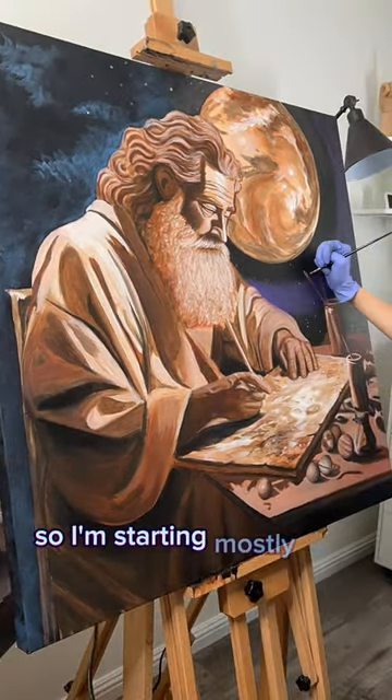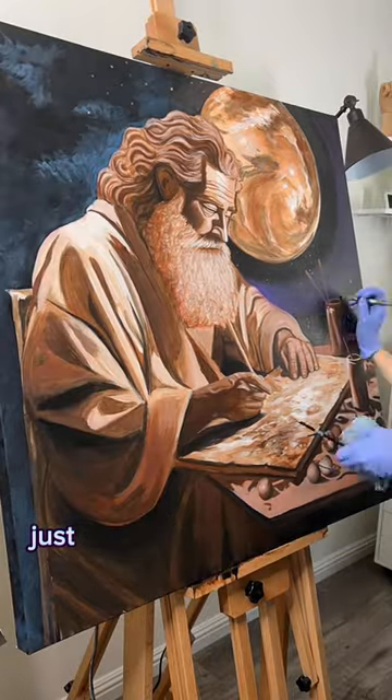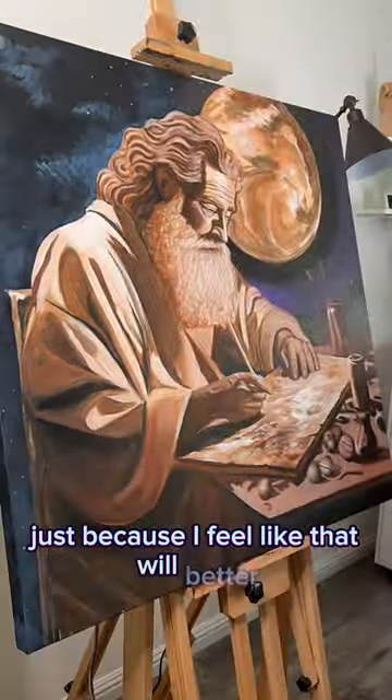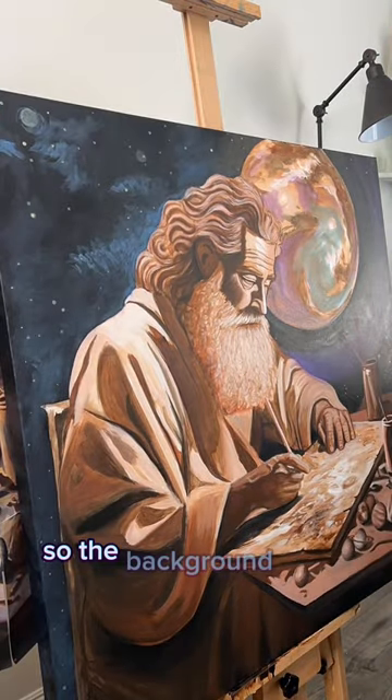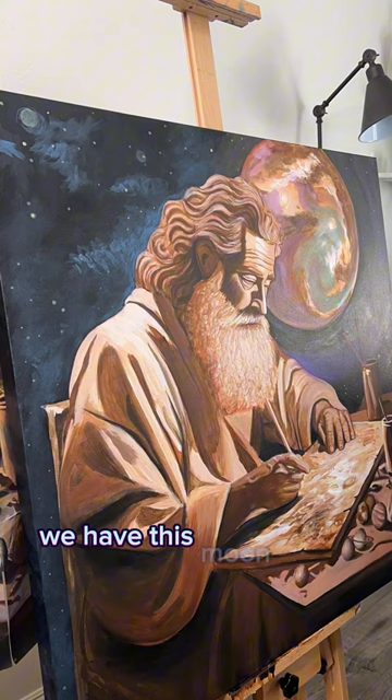I'm starting mostly with adding space, just because I feel like that will better help communicate the significance of this piece. So the background is space, and we have this moon portal thing that's also space.